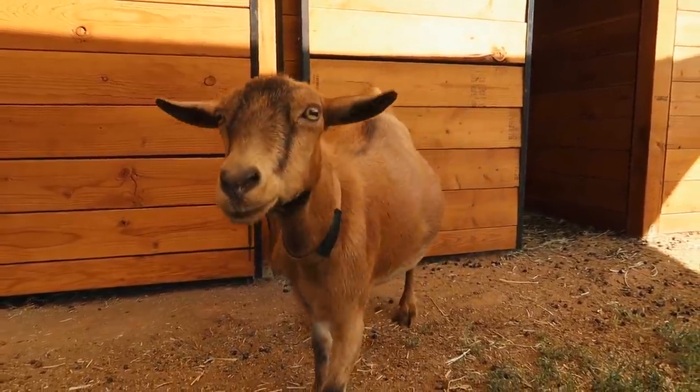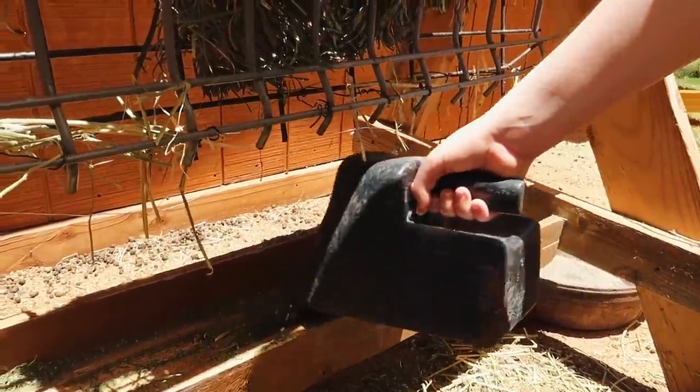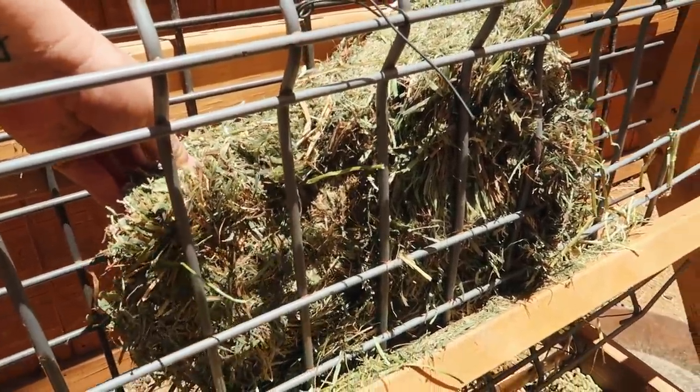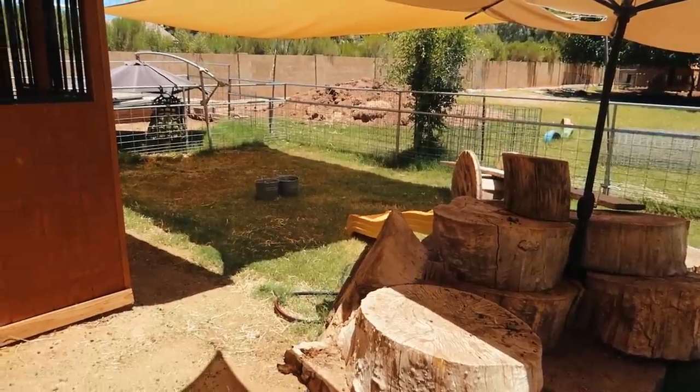Our animals provide so much for us — milk is a huge food source on our little farm. So as much of a pain as it is to take care of animals in this way, I'm always willing to do it because I would rather they be healthy and happy and well taken care of. Now we're done.